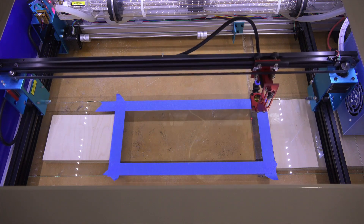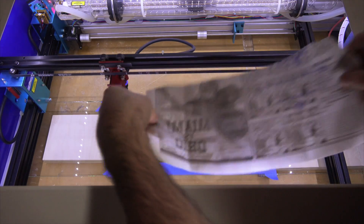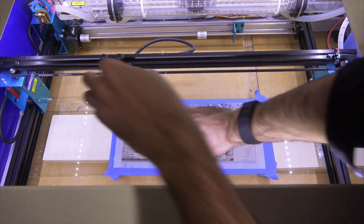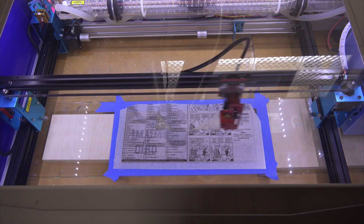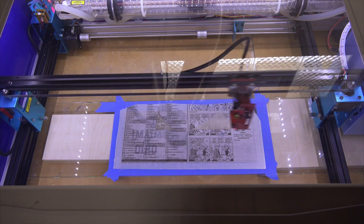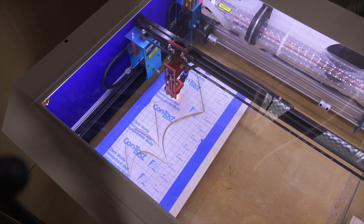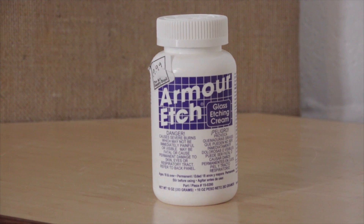I'm using masking tape on the glass to help me line up and register where I want my artwork to go. I read a tip that covering the glass with wet newspaper will help keep the glass cooled during engraving and prevent fractures. It turns out it wasn't necessary, but it's something you might want to keep in mind if you do run into issues. Something else to consider is cutting out a stencil on contact paper and using that stencil with glass etching cream for more of a traditional way to etch glass.